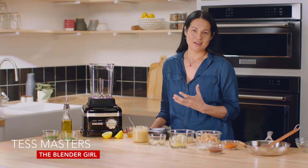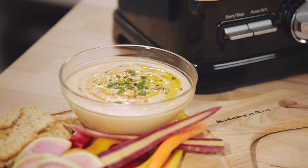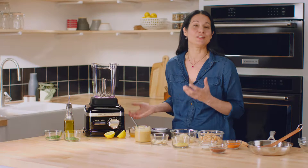This white bean dip is a staple in my house because it takes less than ten minutes to throw together with ingredients you can keep in your fridge or pantry.